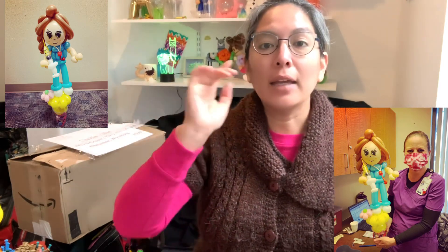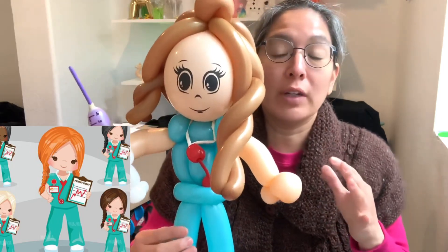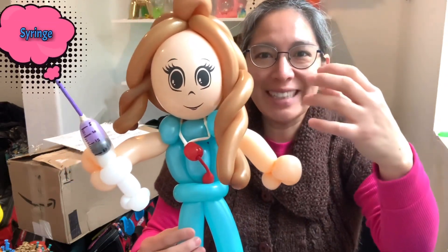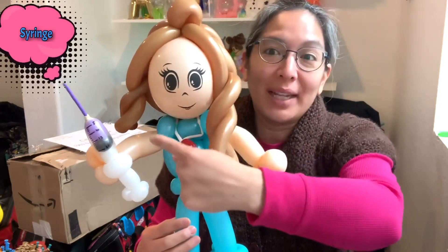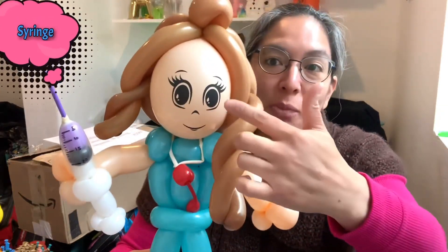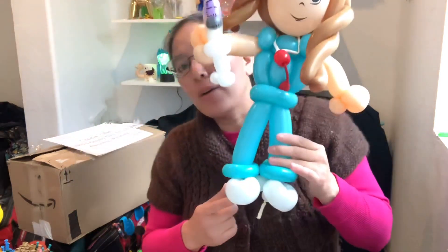I was looking on Google for 'cute nurse' and that's the picture I kind of saw. Usually nurses in Cheyenne are wearing pants, not dresses, and these shirts in turquoise colors. So this is what I made for the tutorial. The syringe part — I already have a tutorial for that, so I'm not going to show it. I'll show you the rest of the body. You can also color the face to make it much better.